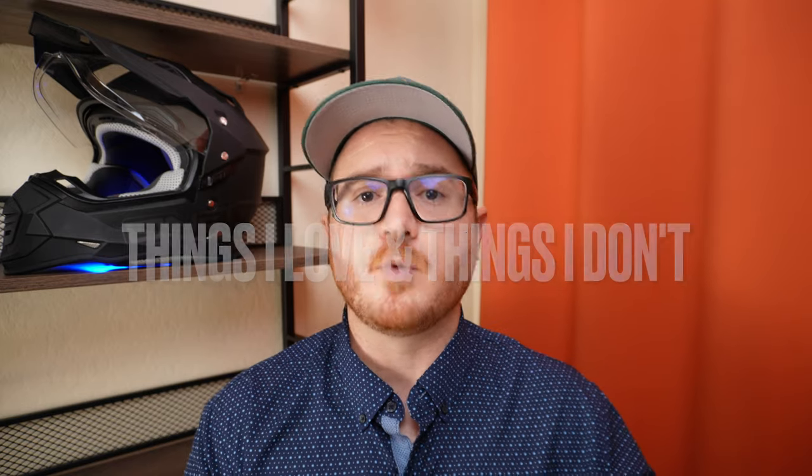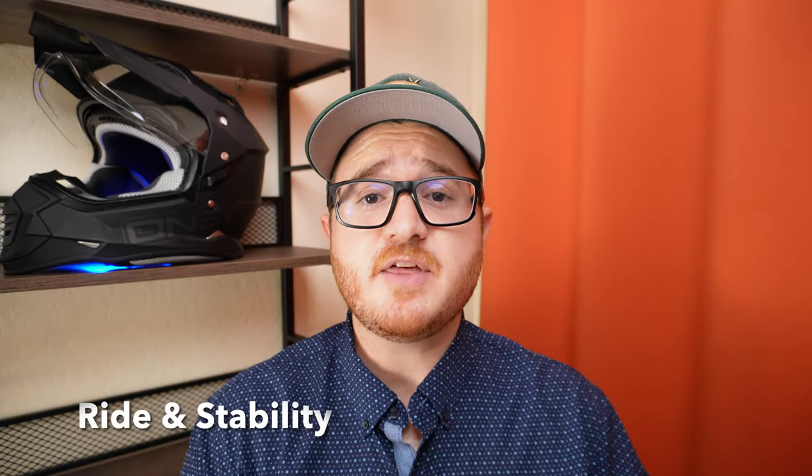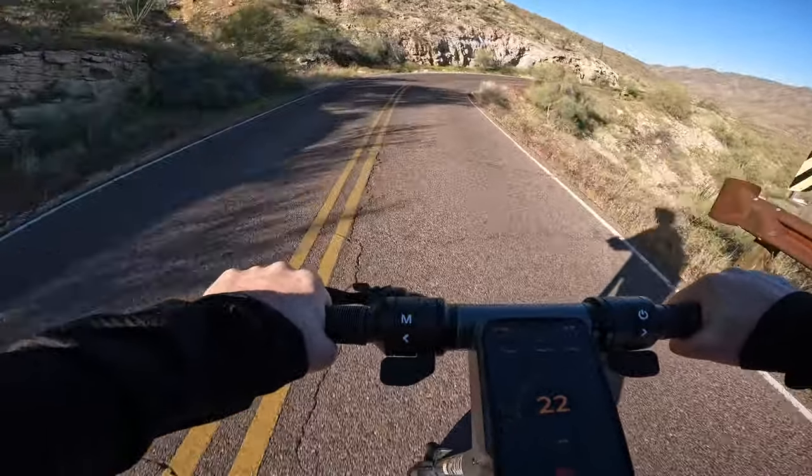Now I'll go into the things I love about the Apollo Go. Number one: excellent power and acceleration — the Go feels dialed in and has the right amount of power to get you out of hairy situations. Number two: unmatched nighttime visibility — the scooter's complement of lighting makes it nearly impossible to miss at night. The combination of the headlight and the powerful stem light means you'll have no issues seeing what's ahead of you and to your sides.